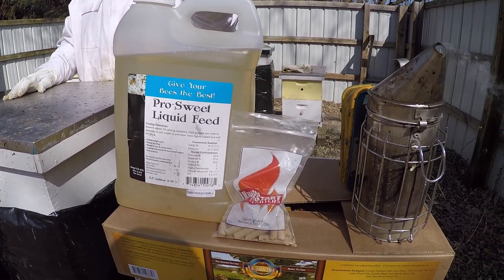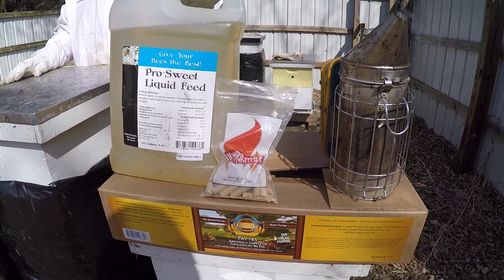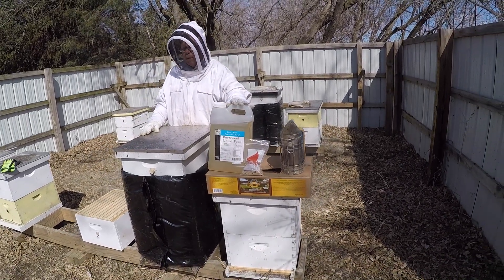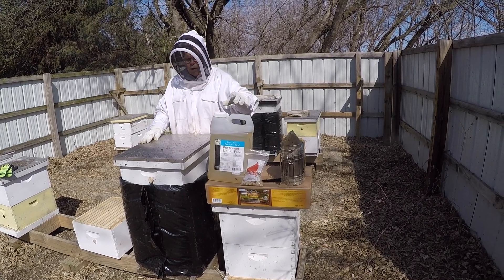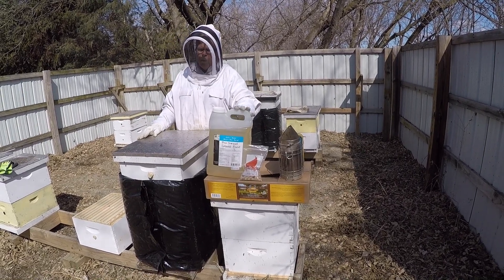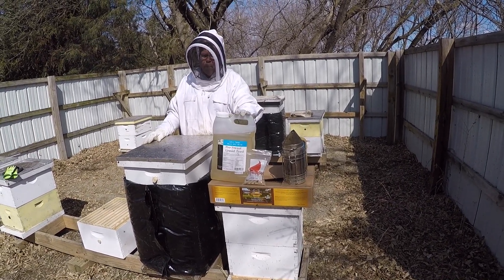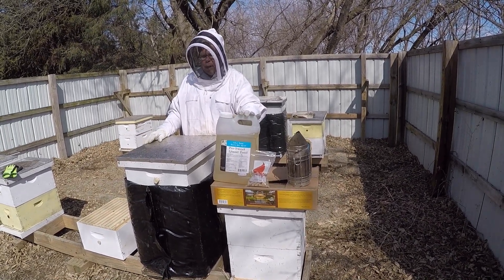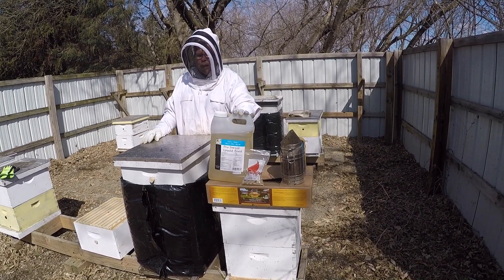The nice thing about Pro Sweet is that it won't ferment. When we feed bees one-to-one sugar water, it can ferment and you open up your feeder pail to find gray scuzzy stuff on the inside that you have to wash out. But with Pro Sweet, even if you cut it with 10% water, it's still not going to ferment. You could have a pail of syrup on a colony for a month and it won't go south on you, whereas sugar water would have fermented and need replacing.